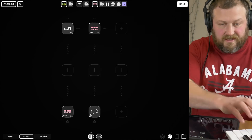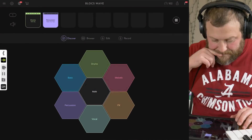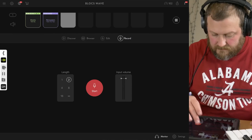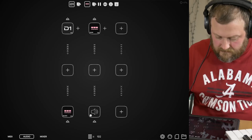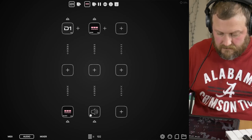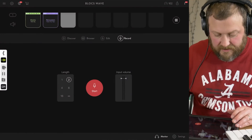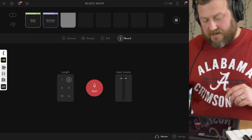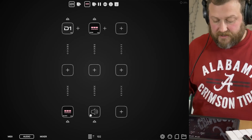Right now I can't hear anything being played on the keyboard. Okay, so now I can because I enabled monitoring over here. If I go back over here — okay, I can still do it. So just make sure you enable monitoring on BoxWave.